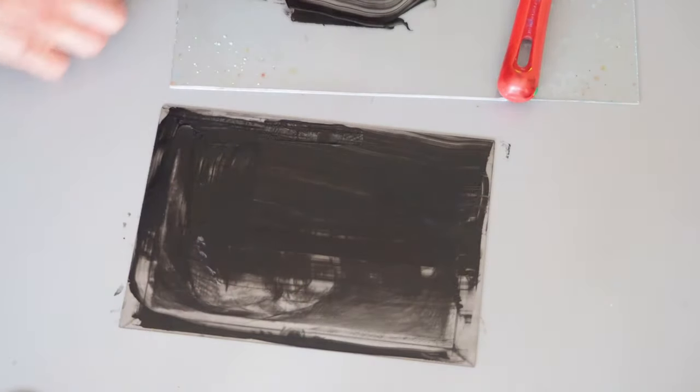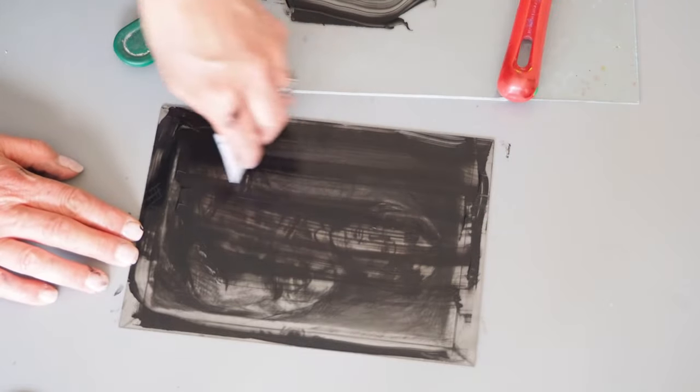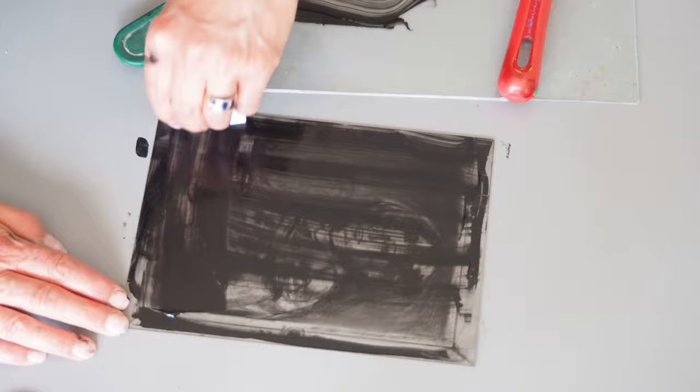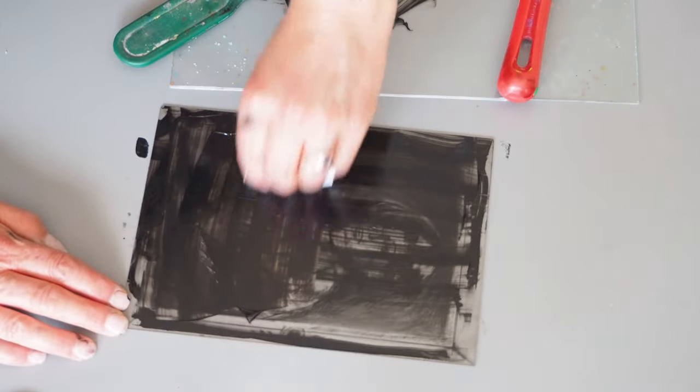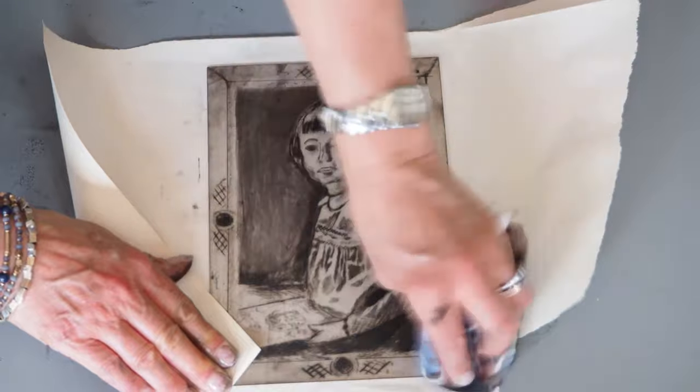When you ink it up it's these scratches that hold the ink. Once the plate has been cleaned, i.e. the residue of the ink removed, the ink can then be transferred onto your paper.